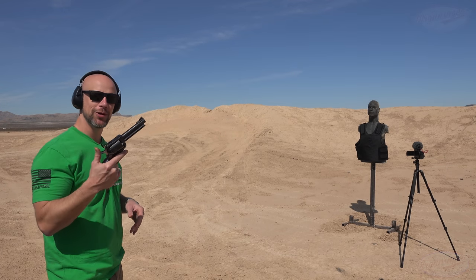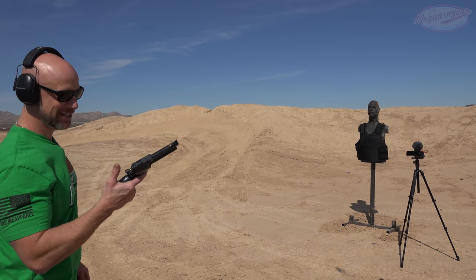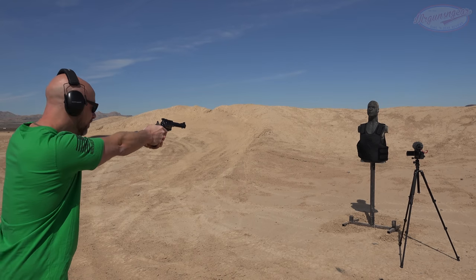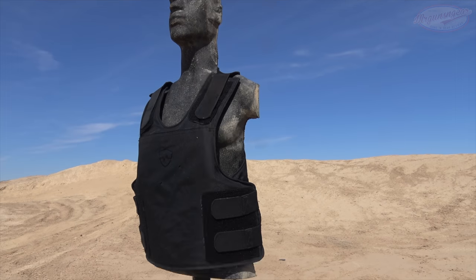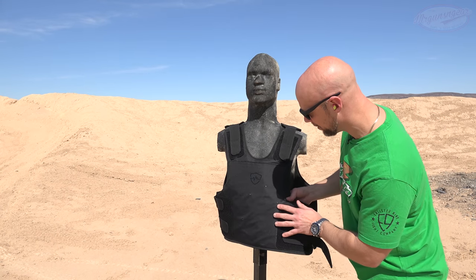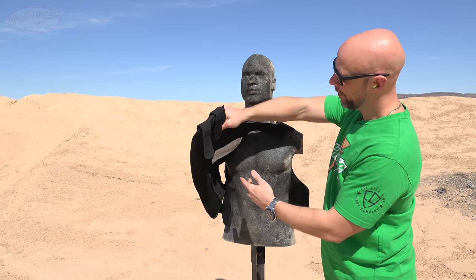Up next, we have the .44 Magnum Ruger Super Black Hawk, and this is actually loaded with semi-jacketed hollow point rounds. This is the actual load that the NIJ would be using, and we'll see how it does. Let's see how my hand does as well. Put a couple more in for good measure. The holes are definitely bigger, as you'd expect with that big round. Got a couple impacts there, and on the backside, just feeling it — I can feel the bullet in there. It certainly stopped it, but it did deform it a little bit.